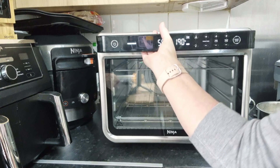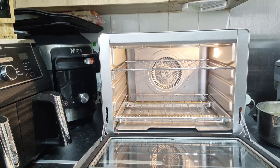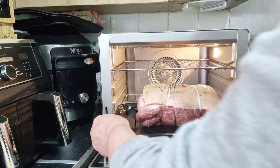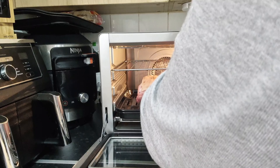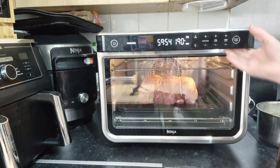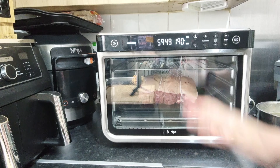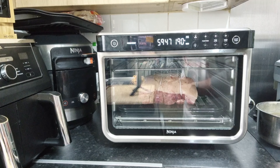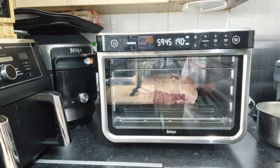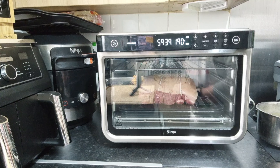Right, preheat time is up — so let's get this put in on level one, shut the door, and away we go. I'll be back before the time is up because I'll be putting in the roast potatoes.